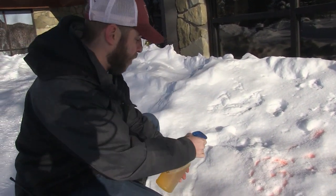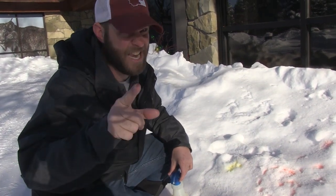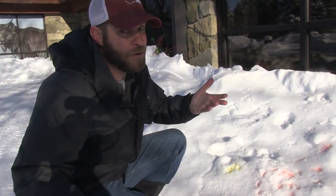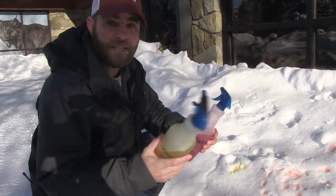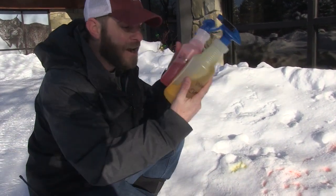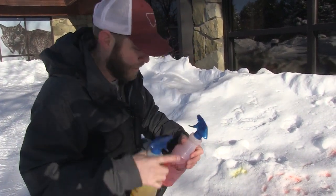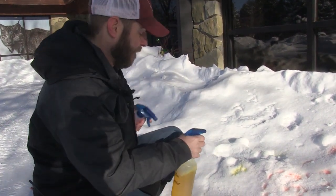Once you have that food coloring, take a bottle and your favorite color — they even have neon colors now. Take that food coloring, fill one of these spray bottles up with cold water. You don't want warm water because it will just melt the snow. Then put a couple drops of food coloring in there. The more drops, the darker the color gets. You can also mix and match colors to make other colors like green.